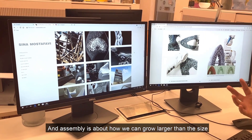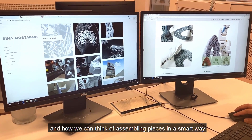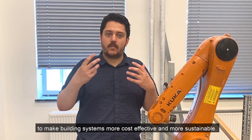Assembly is about how we can grow larger than the size of the production setup that we have, and how we can think of assembling pieces in a smart way to make building systems more cost-effective and also more sustainable.